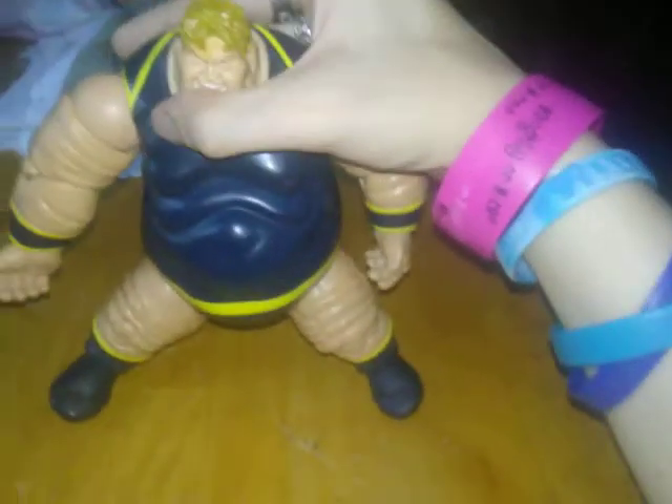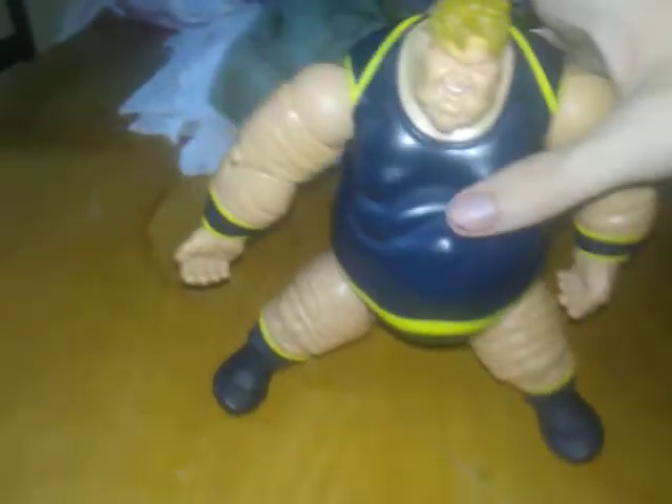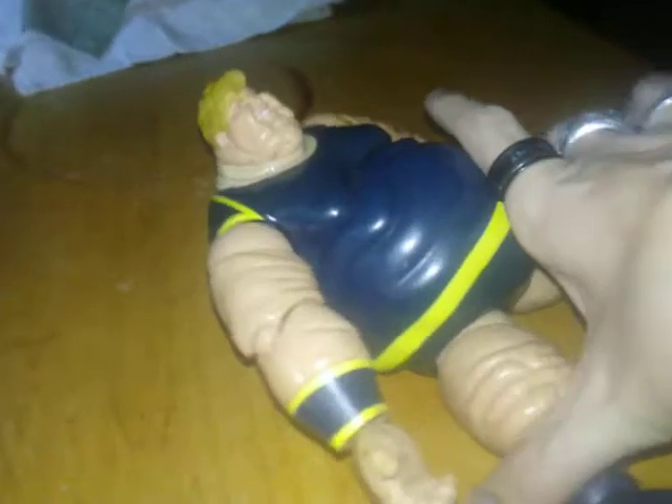The head is supposed to articulate. This is a Build-A-Figure, but I had to glue the head back on, so it does not articulate. But this is his comic appearance — multiple comic appearances for the Blob. His head is kind of at an angle because that's the way it got glued.